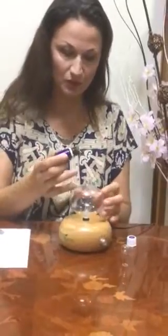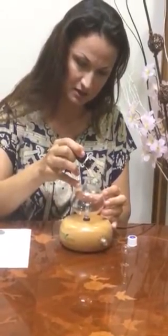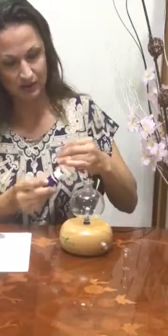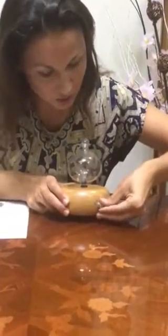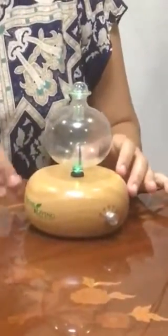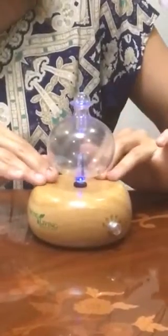Now we're going to put five drops of Valor in, then close it and turn it on. You can see the colors changing by themselves.